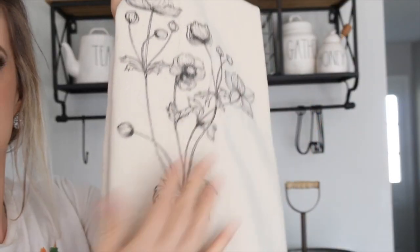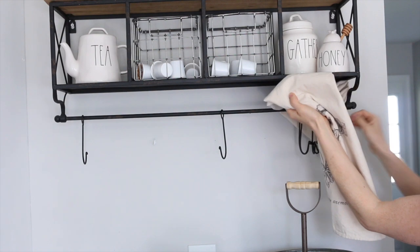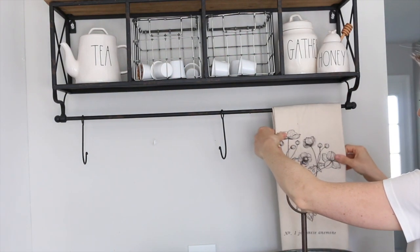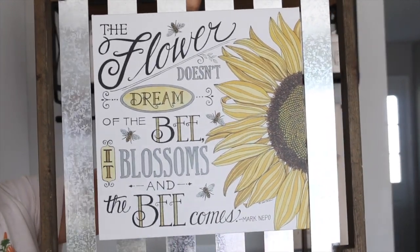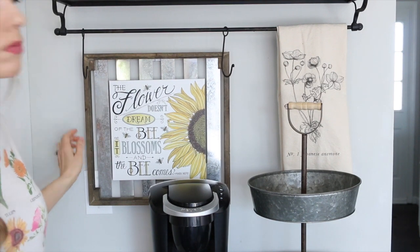This is actually a table runner I bought off of Liz Marie Galvin's website last year. I thought the colors and the flowers tied in really well and would look really nice over my extra hooks here. This really pretty sign is from Hobby Lobby, and I thought it looked really nice on the wall, so I just put a little hook in the wall to hang it right above my coffee maker.